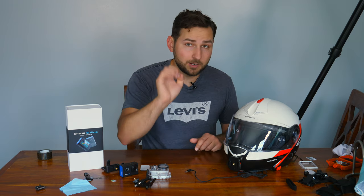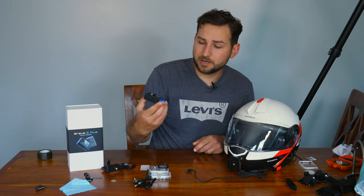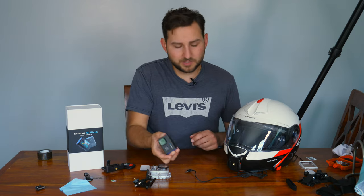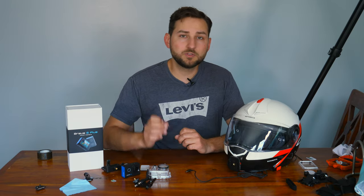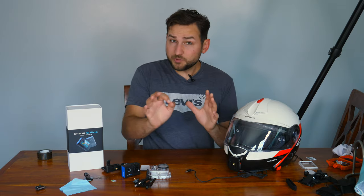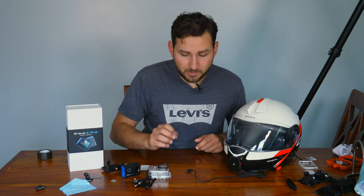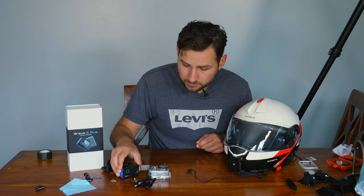Before I do that, I'm going to add one thing. I am using Acaso's microphone. The camera does have an external mic, but if you put this thing on a helmet, all you're going to hear is wind noise. You want to use a microphone that goes inside your helmet to pick up your voice as you're talking to your audience. It's just going to sound better. The cool thing is that Acaso makes a microphone specifically for the Brave 6 Plus and it's $10.